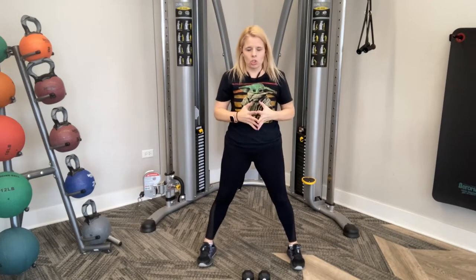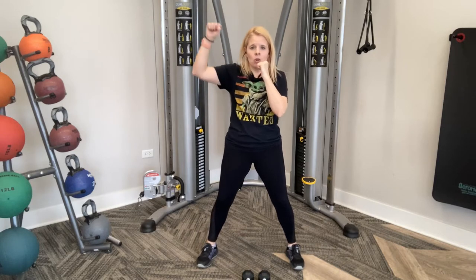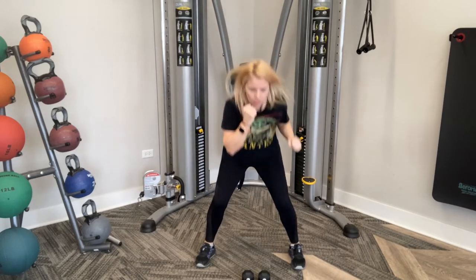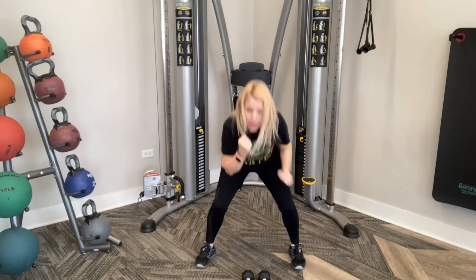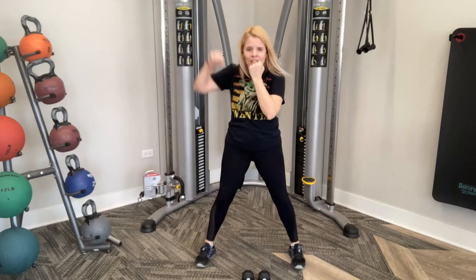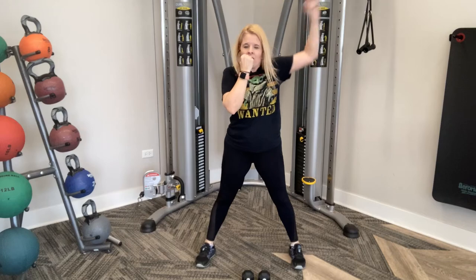With weights you're going slower, without weights follow me. Engage those abs, nice and tight. We're going up and down into those squats — punch up, punch down, alternating sides. Without weights, you can see the difference. If you do have weights, go nice and slow. Butt's back, chest is up — your chest stays up when you go down into the squat. Not leaning forward.